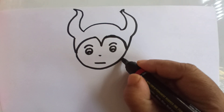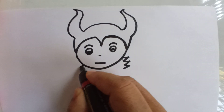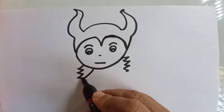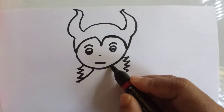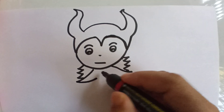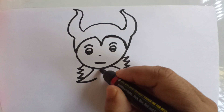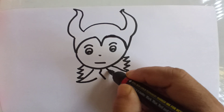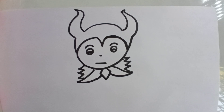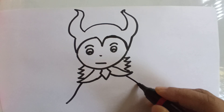Now I will draw the dress. So I will make this spike-like thing, and the same way on this side also. I will draw the spike like this. Now the collar — I will draw the collar, and in the same way I will draw the collar of the dress from this side also. Now I will just join like this and make it a shape.